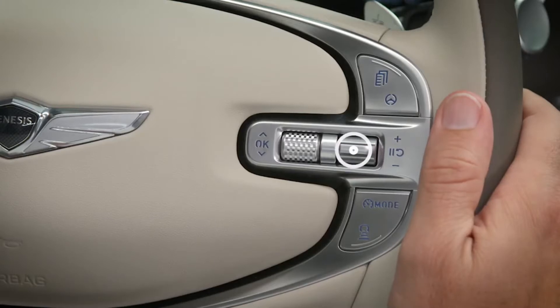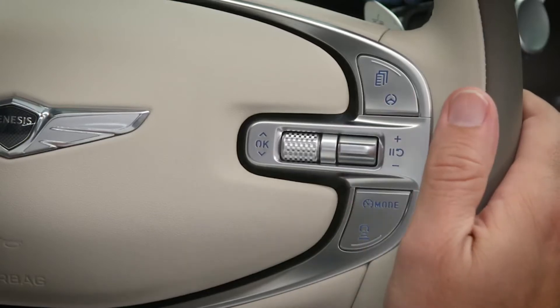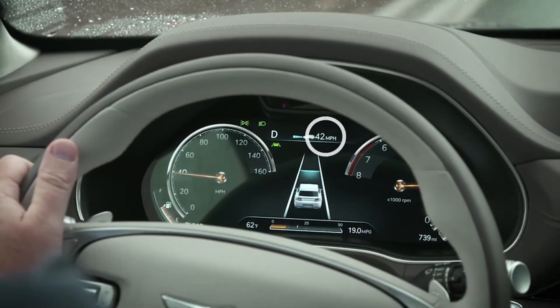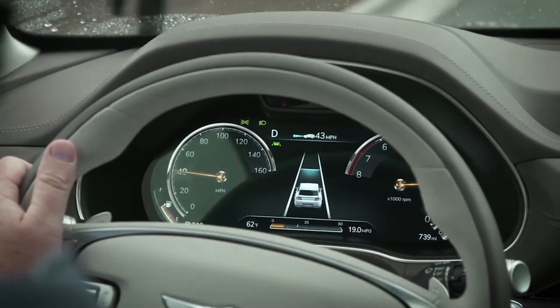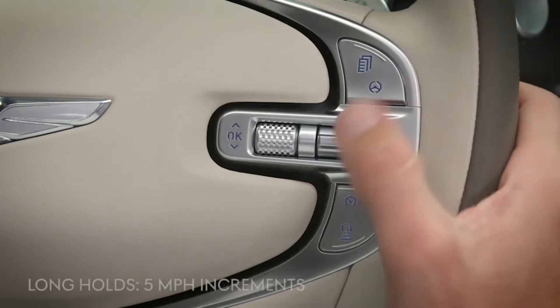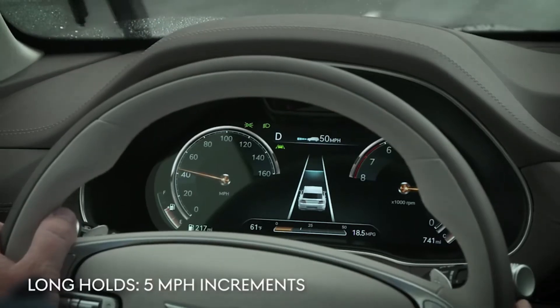Pressing plus or minus will set the desired speed. They can also be used to increase or decrease vehicle speed. When using these to increase or decrease vehicle speed, quick taps will change the speed in one mile per hour increments, while long holds will change it in five mile per hour increments.